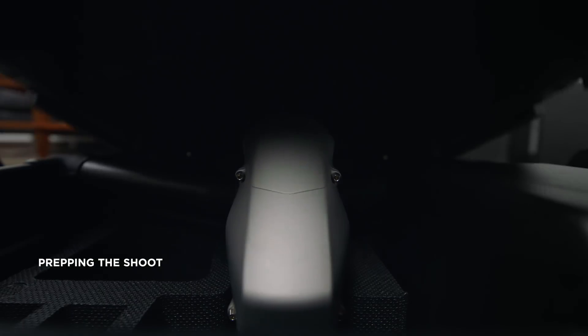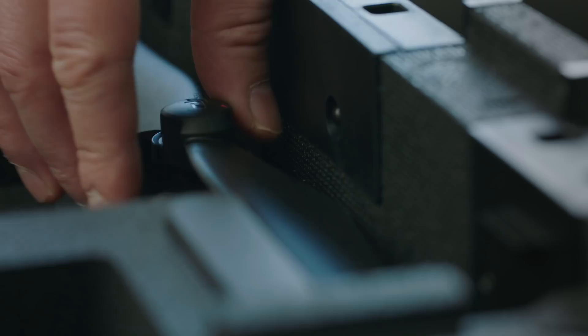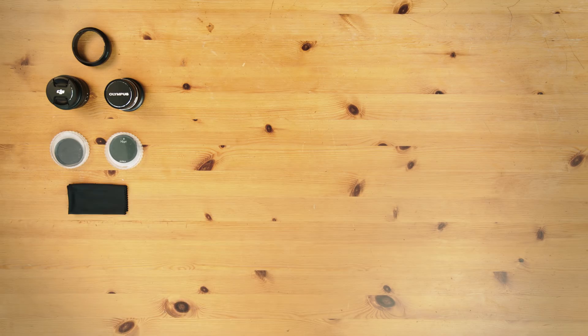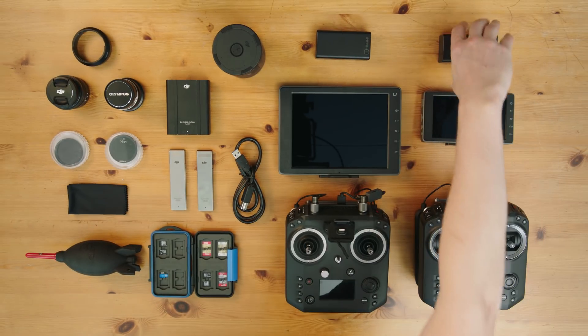Before you head out to your filming location, make sure that all your batteries are fully charged and pack enough undamaged propellers, lenses and clean ND filters. Don't forget your cleaning accessories, formatted SD and SSD cards, remotes and screens.